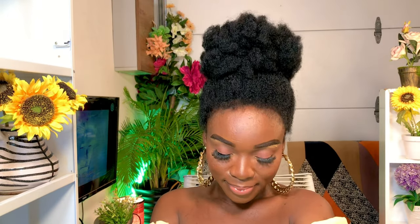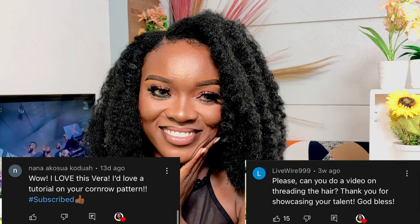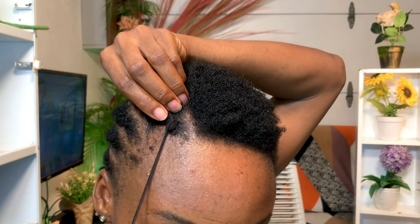Hi lovelies and welcome back to our channel, it's your girl V. If today is the first time you are joining us, you are super welcome — kindly go ahead and click the subscribe button and like this video. The last time I did this hairstyle, I got a lot of comments on how to do it for beginners, how to thread the hair, and my curl pattern. So I put together a video covering the curl pattern, how to thread the hair, and a different method of crocheting hair. Keep watching!